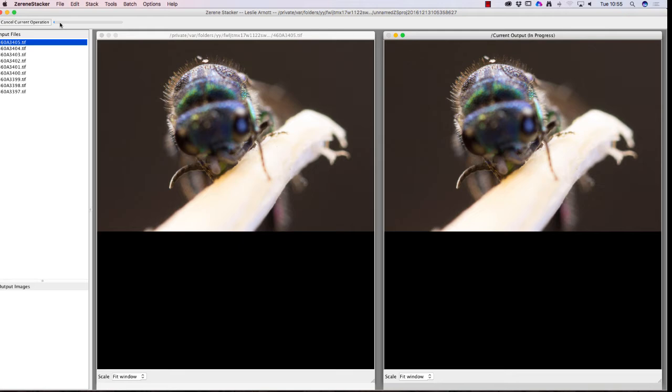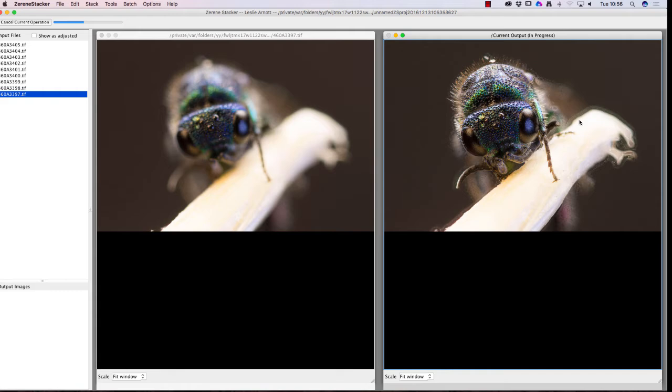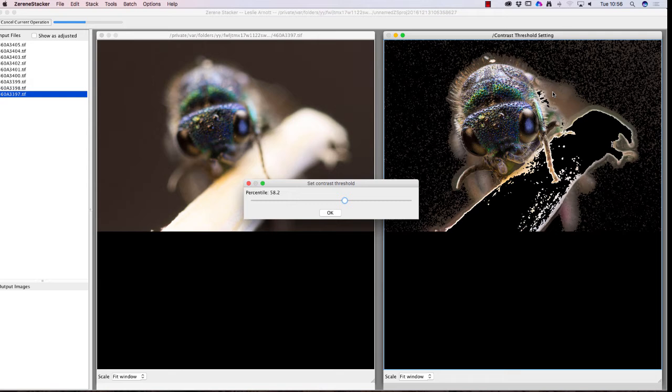On the right-hand side of the screen you can see the current output in progress. As it goes through each image you can see it working down on the left-hand side, putting those pictures together and building up the picture on the right — taking the sliver of focus from each one. It's not doing a bad job at this stage. You can see a few artifacts, a few ghosts, on the stick the insect is sitting on — that's common, it never comes out perfect.